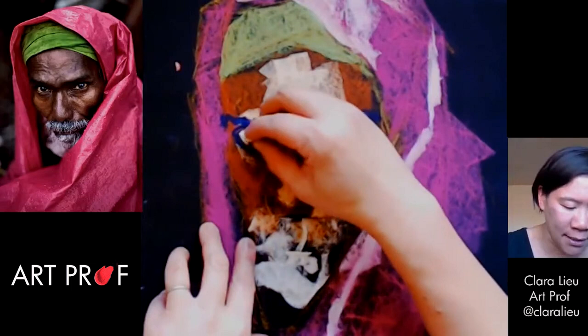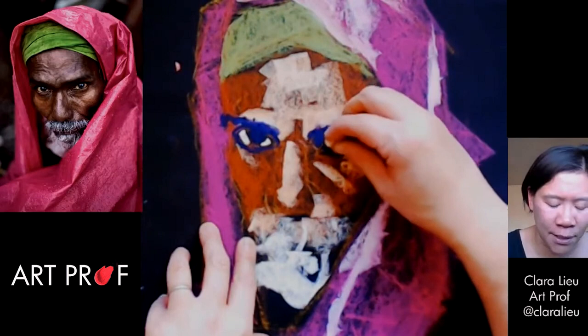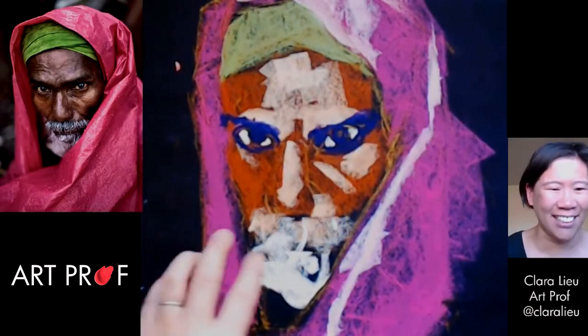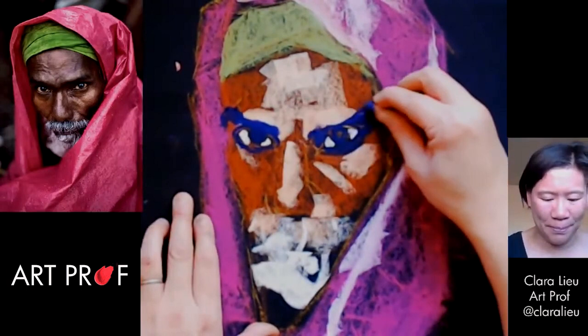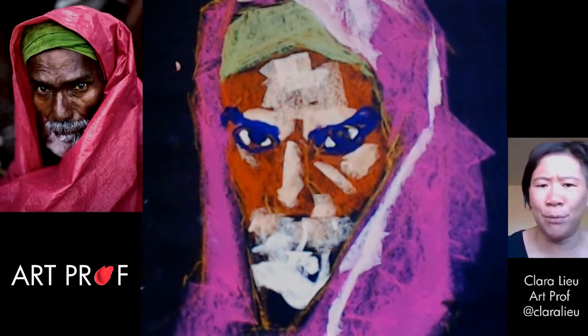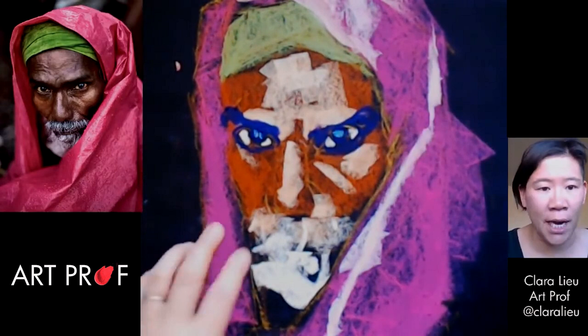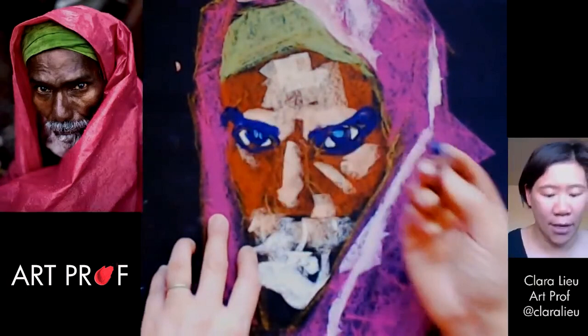I do want to put in some whites of the eyes because they're so bright in this portrait. If you don't put them in, it just looks strange. They're going to look bad for a little while, but that's okay — it's not going to look horrible forever. He does have these bluish highlights, so I'm going to put in a couple of highlights in the pupils. I'll probably need to go back in later with some white, but for now let's just leave it like that.